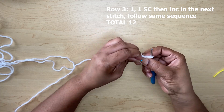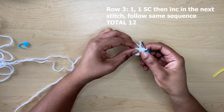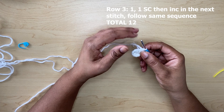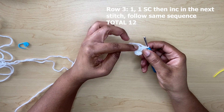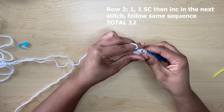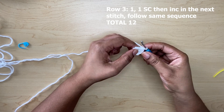So we're going to row three. In row three, you're going to make two single crochets and then an increase, two single crochets and then an increase. In row three you should have a total of 12. I'll meet you at the end of this row.